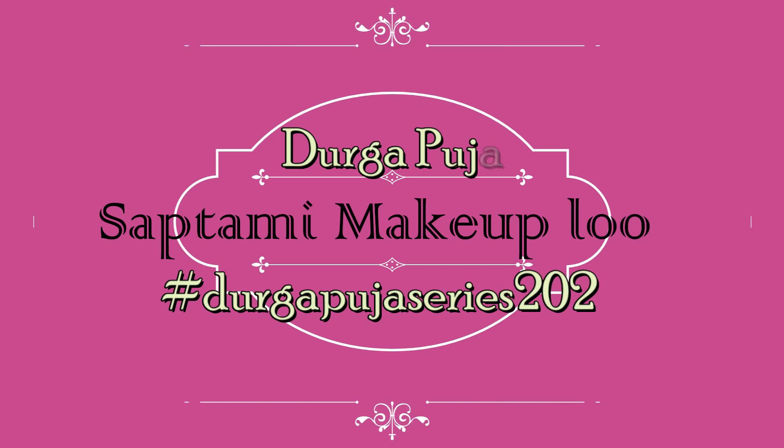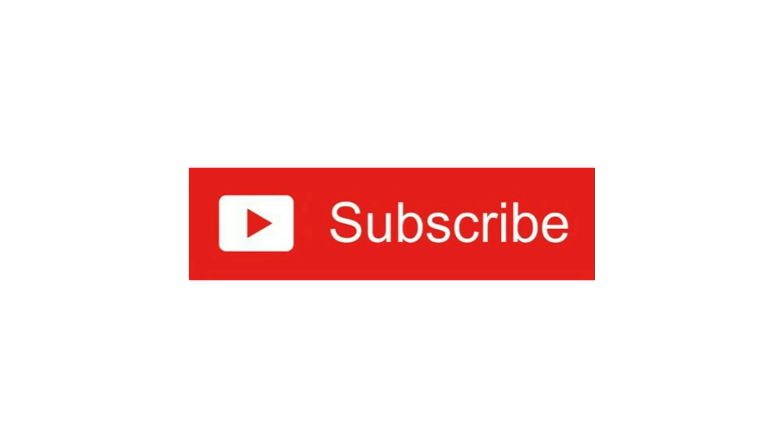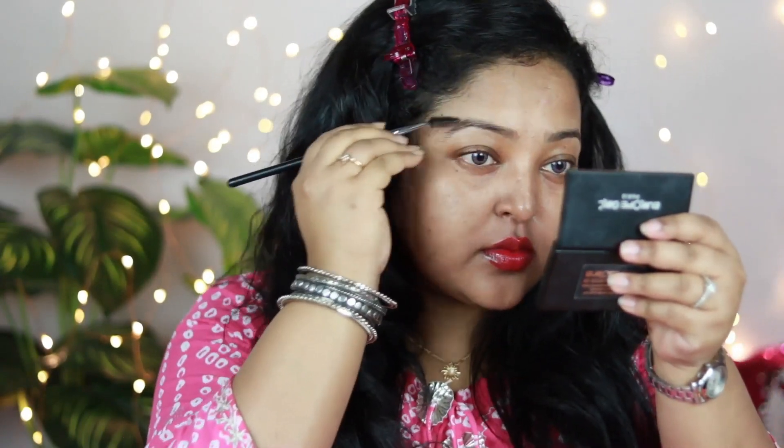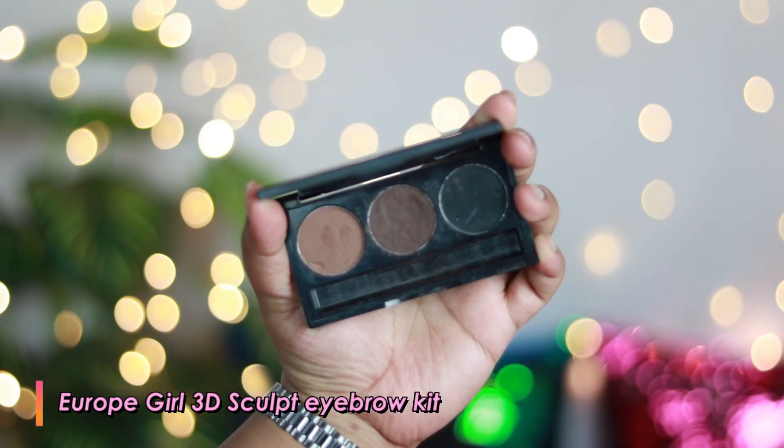Let's get started with the tutorial. I have well moisturized and prepped my skin, so it's looking quite healthy. Now it's time to move on to the eyebrows. I'm taking a spoolie and brushing through my brows to give them a really nice shape. For the brows, I'm using one of my favorite products — the 3D Sculpt Eyebrow Kit from Europegirl Paris.